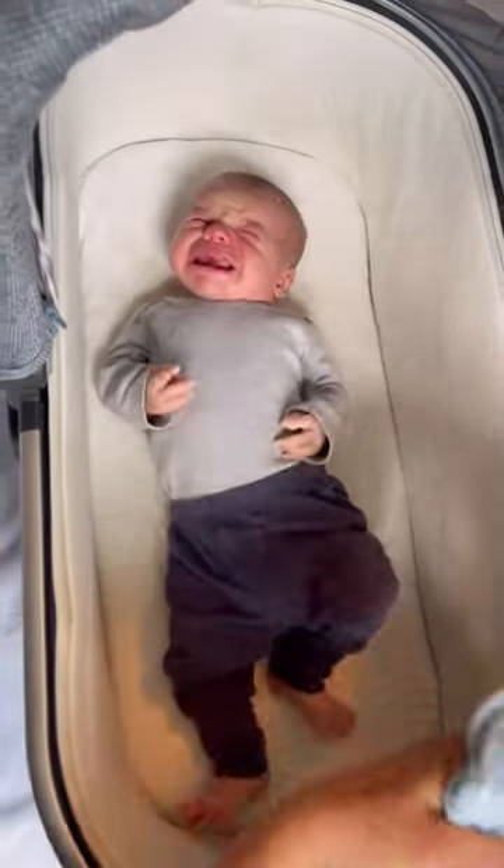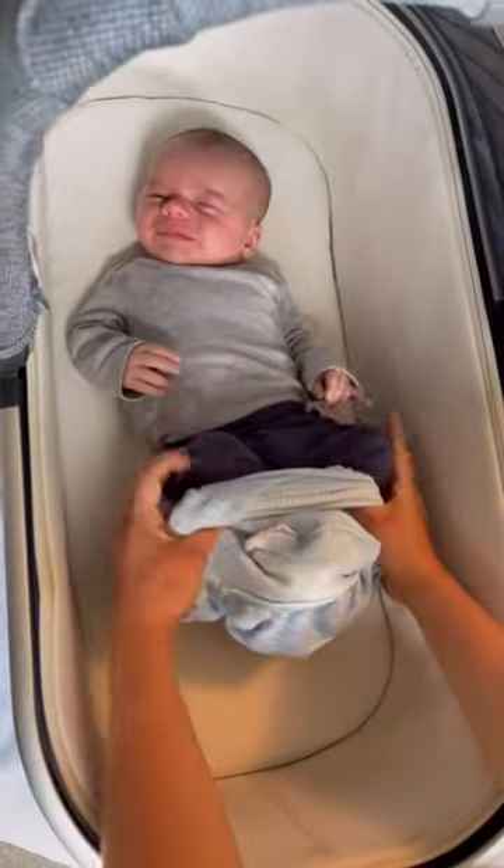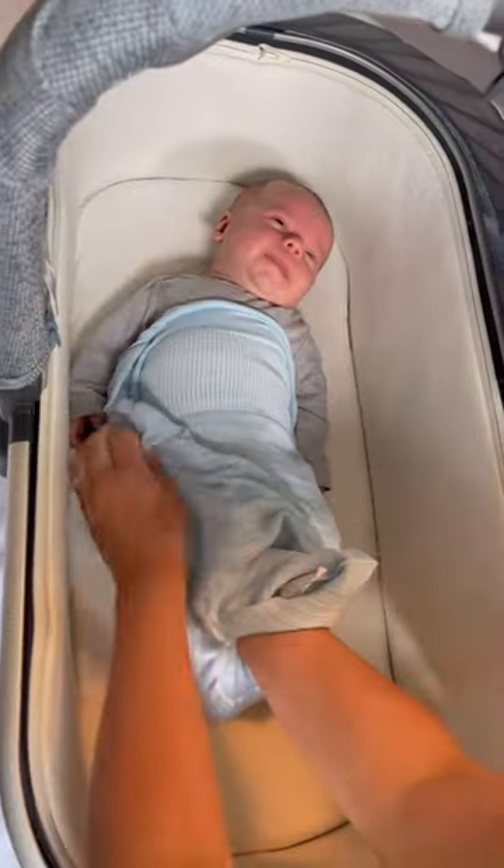So your baby is tired but no matter what you do they won't calm down. So here's what you do. You stretch out your swaddellini so you can just slide it on like a sock. Oh look at that, he calmed down already.